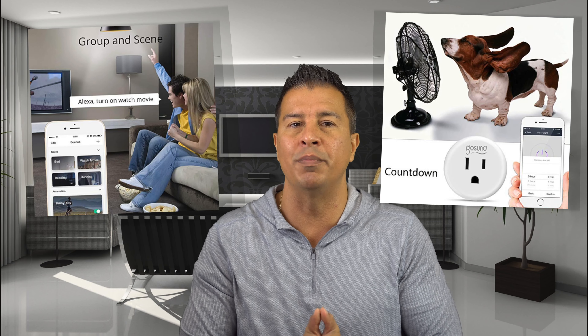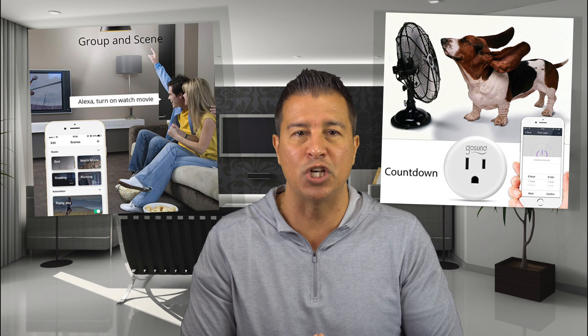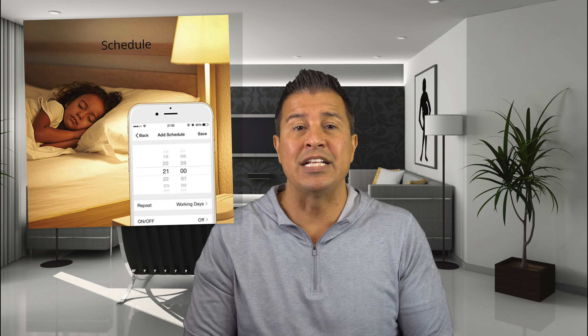The benefit of being able to utilize this with Alexa, IFTTT, and Google Home is a major plus. A lot of people may think you can only use these for connecting lights, but you could use this for anything — anything that Google Home, Alexa, or IFTTT can control. You can also put these on a scheduler or a timer. That's technology working for you.